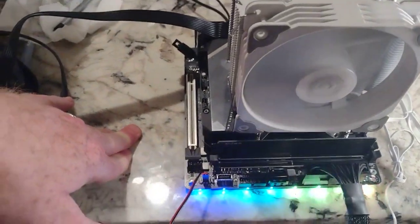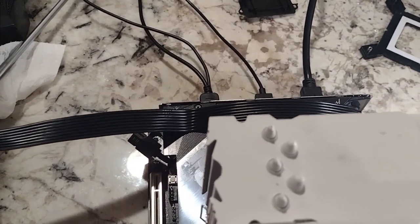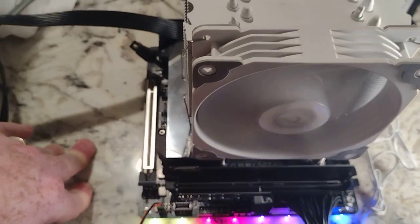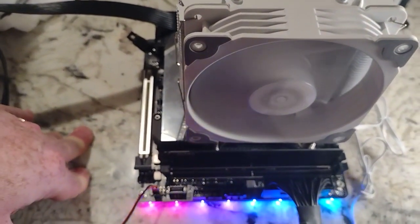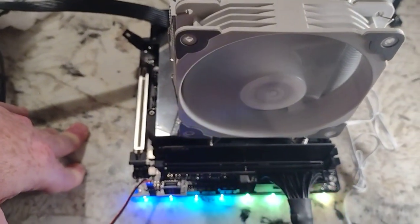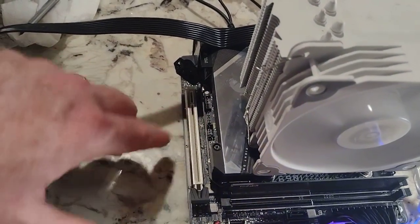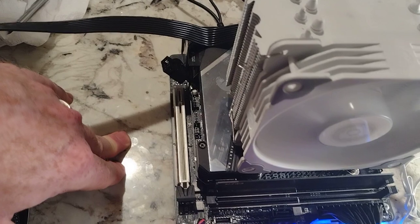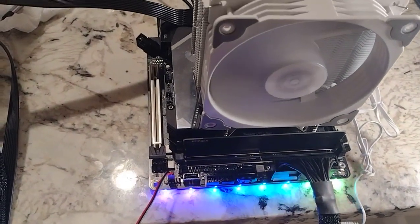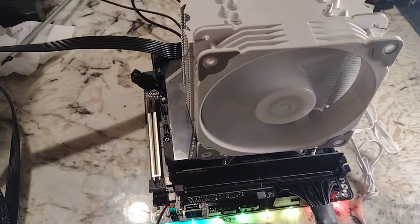Maybe I'll do a separate video at some point. But those are really the things that were kind of a headache with this installation: finding a CPU cooler that would actually work — I know it's ITX and those are the things you should expect, but I thought a stock cooler would at least work and no, it does not — HD audio, RAM, and getting the BTB board out to access your second M.2. Other than that, it's a pretty sleek little motherboard. I think I'm going to enjoy this like most of my 12th gen motherboards. Thanks for checking out the video — please like and subscribe.